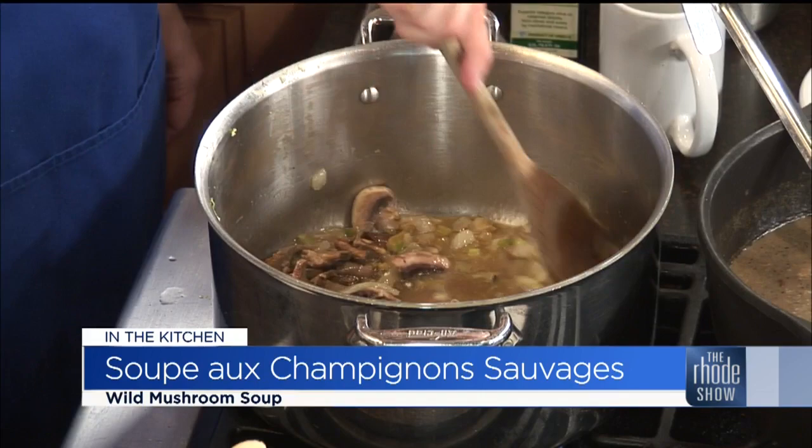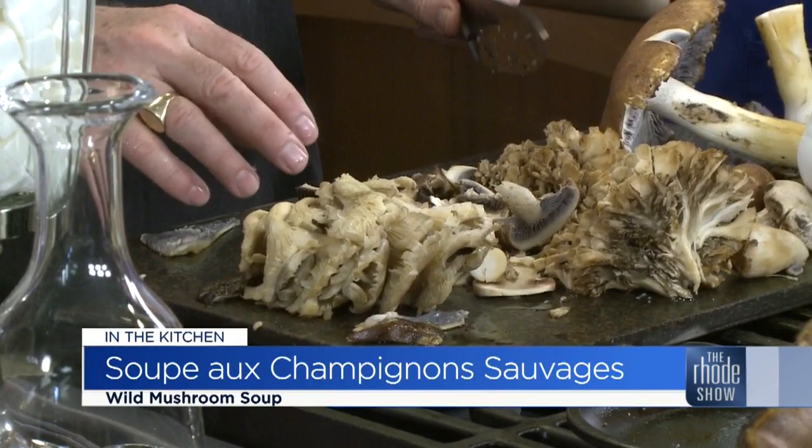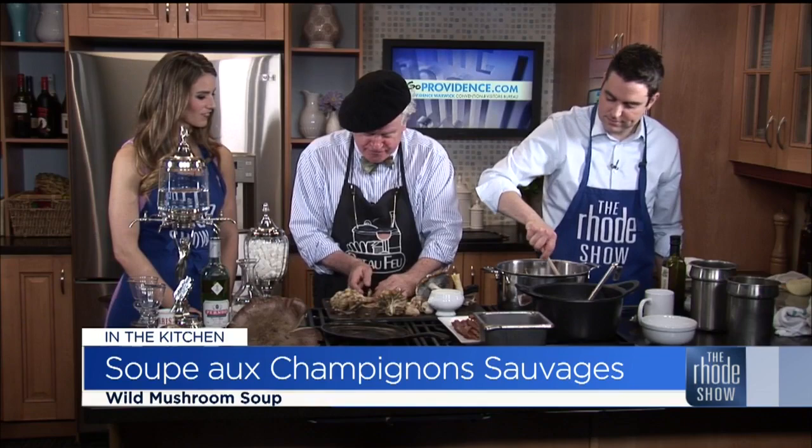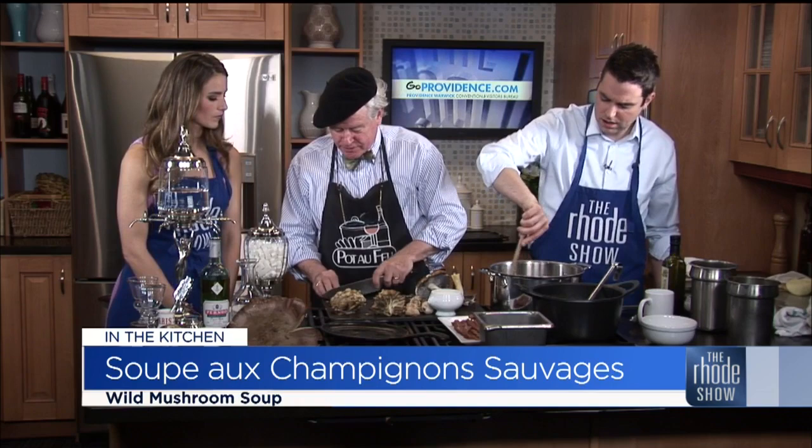It smells great. But make sure you know what you're doing, because not all mushrooms — do not go out and collect any mushrooms and start making soup. Do not. Because you'll kill your family. Would you like to try a cooked piece of mushroom? I cooked a little piece here — would you like to take a taste? Yeah, sure.